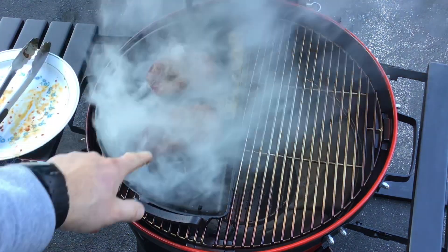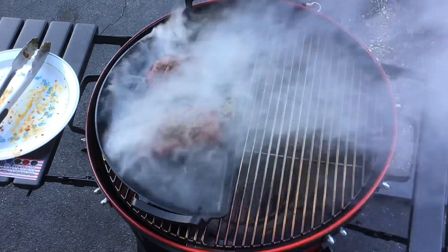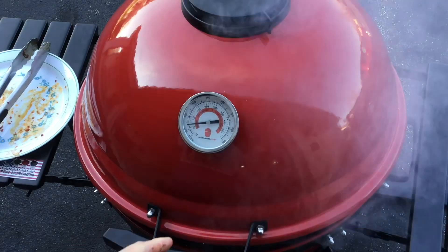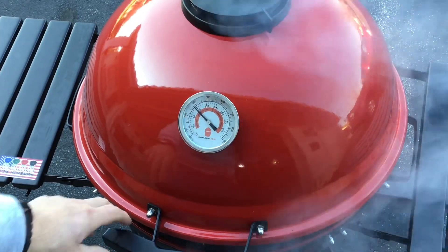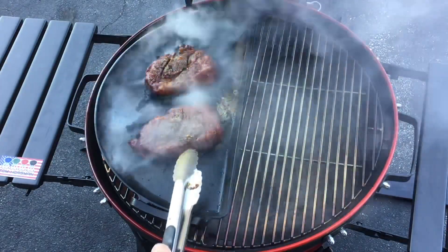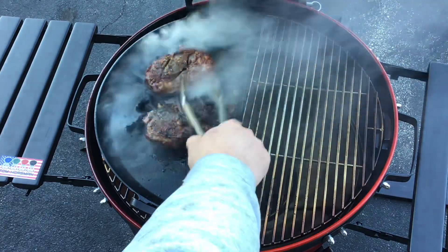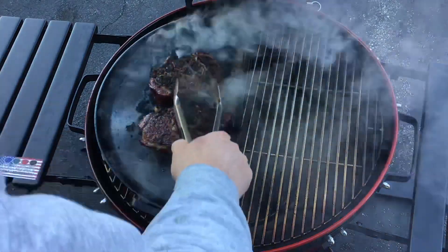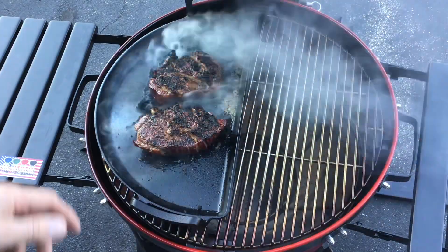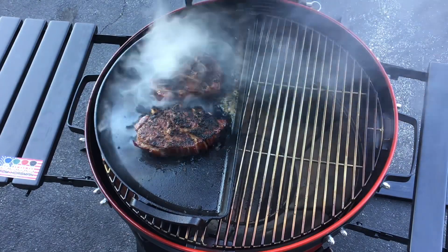We've got the butter on there and we've got the steaks on there. It is hot. So we're going to just give it a quick sear. Give it a look-see in about a minute. For those of you who think the slow and sear is a bad idea for the Kamado Joe Kettle Joe - look at that. That is some nice cast iron-looking steaks right there, butter-infused. We'll keep on going - this is going to be delicious.